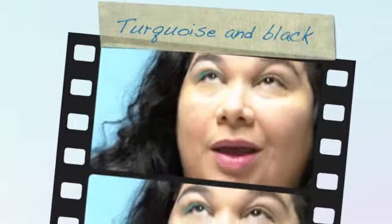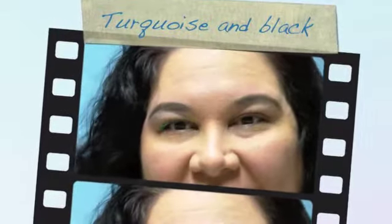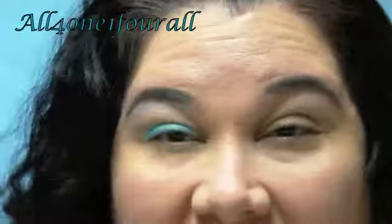Hey everyone, my husband put in new lights and boy is it bright in here. I was explaining how I already wanted to do a black series, and I just fell asleep and dreamt of aqua and black. I know it's silly but I just did it and tried it.